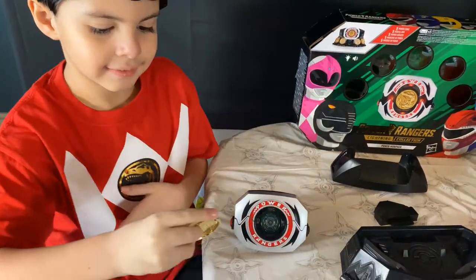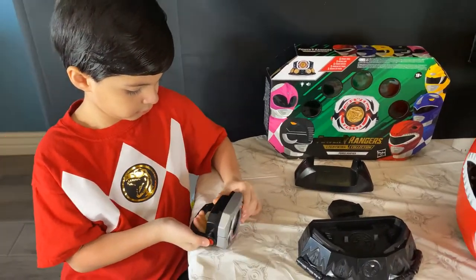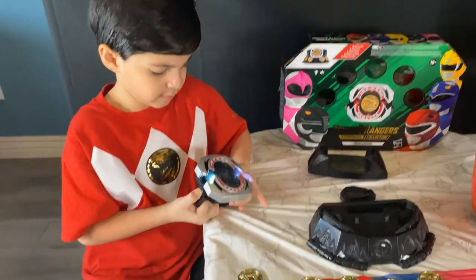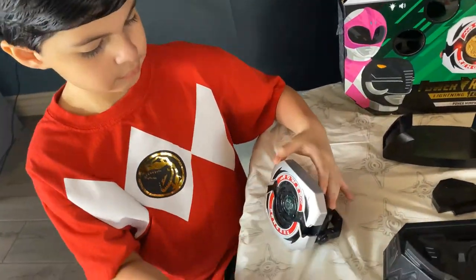Go ahead and push the button, my niño. Now if you try to morph it without a coin, this is what it does — go ahead, Papa. That's what it does without the coin. Do it again, my niño.